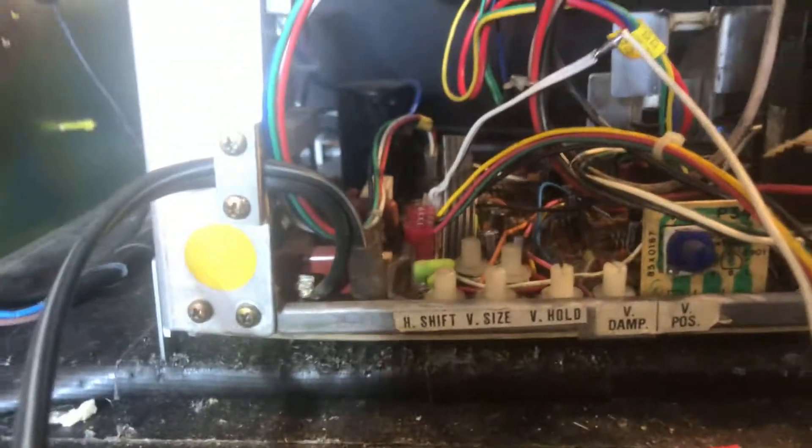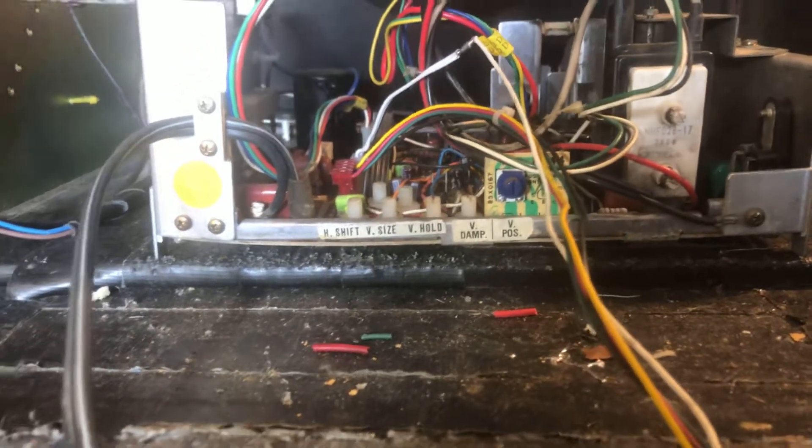I put a new poly cap in it. It looks like it got warped a little bit too from some type of damage, so we want to be careful with this one when we install it, as you can see here.